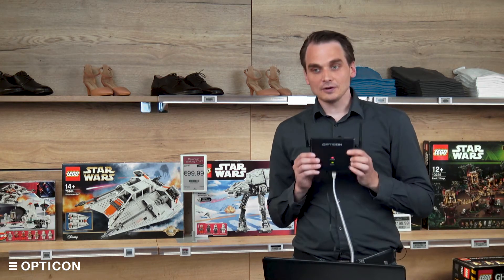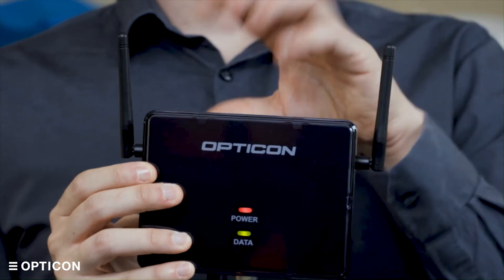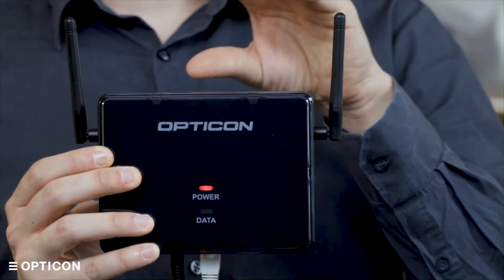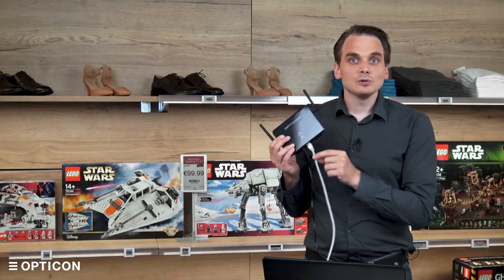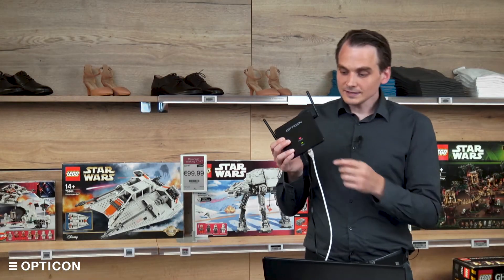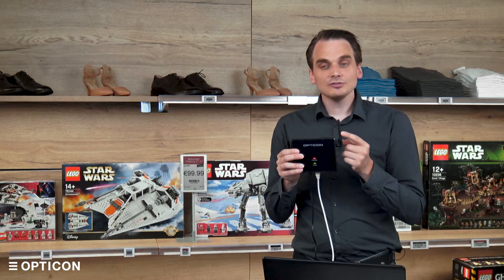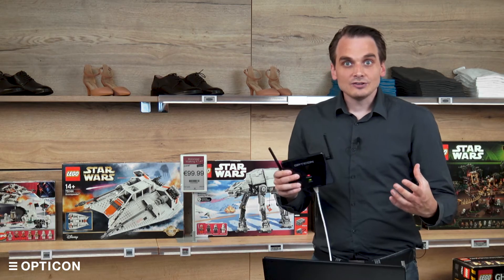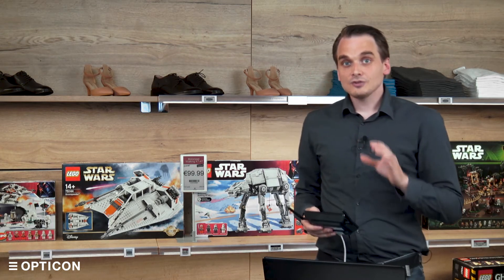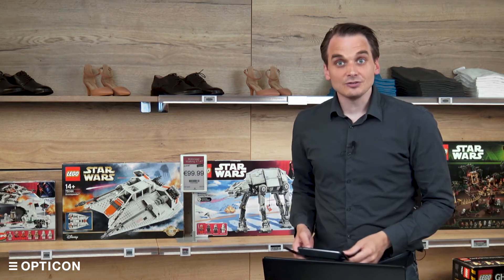But if you want to extend the range, then we've got an old familiar: the EBS 40. The EBS 40 is also a base station, but it lacks the internal computer. Basically, what it does is it connects through power and an Ethernet cable to your network, communicates with the ESL server through this cable, and communicates with the labels through these antennas. This allows us to extend the range of the EBS 50 while making sure that there's only one driver behind the wheel, which is the ESL server application running on the EBS 50.